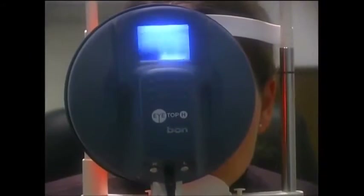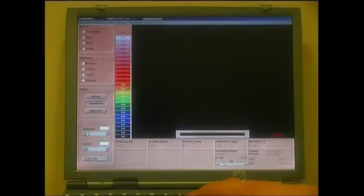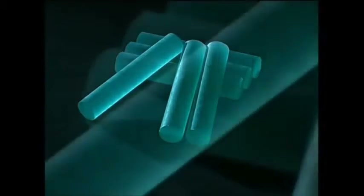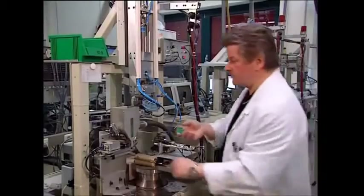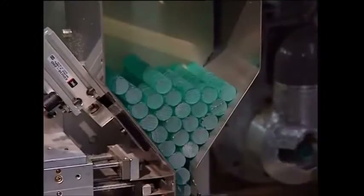Hard lenses are rigid and are designed to fit an individual eye perfectly, so to begin with the patient's eyes are measured. Although eyes might appear to be perfectly smooth, on a microscopic level they have an irregular surface. In fact, your retina and iris are as unique as your fingerprints.